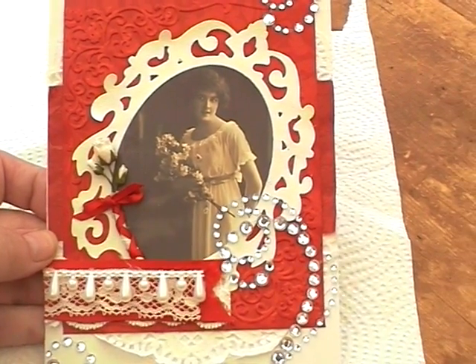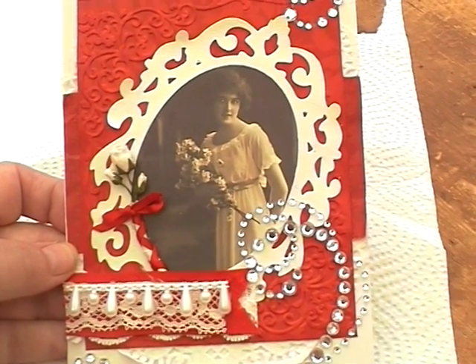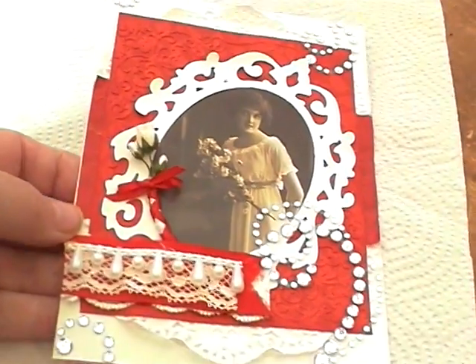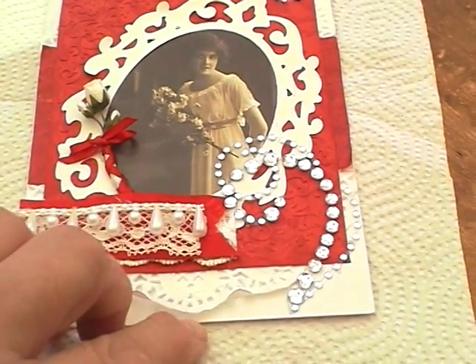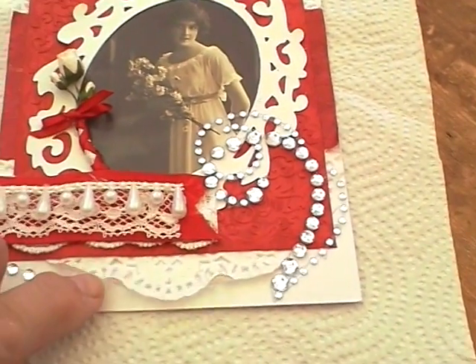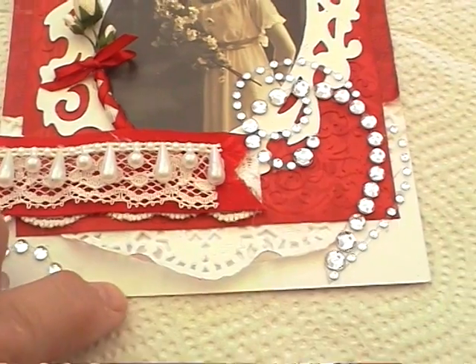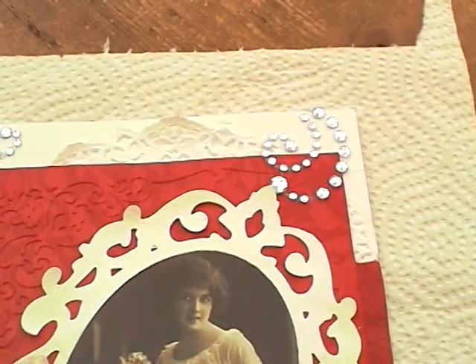She likes red, so I thought I'd use one of my vintage images. I started with these paper doilies that I just put a hint of — that's Tim Holtz Brick Red — on the top here as well.